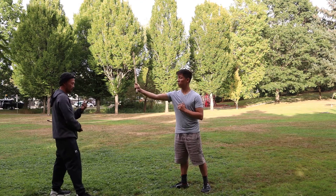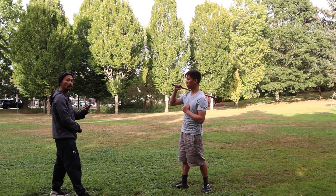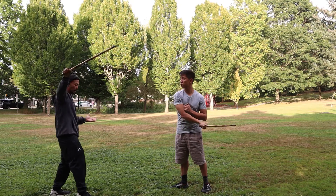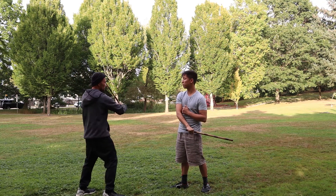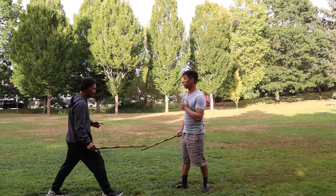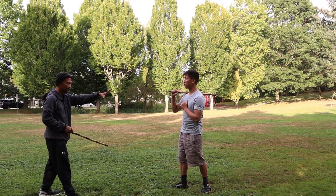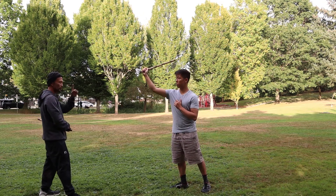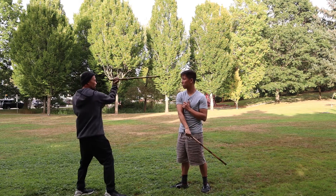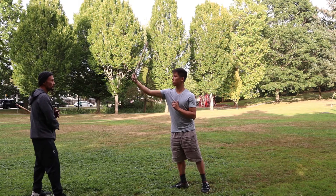So here I deflect and then continue. If I'm out of range, largo range, I'll deflect and then move forward so I can reach my target. So from this range where I can't touch the hand — if it feeds to the crown, I'll deflect and move forward.